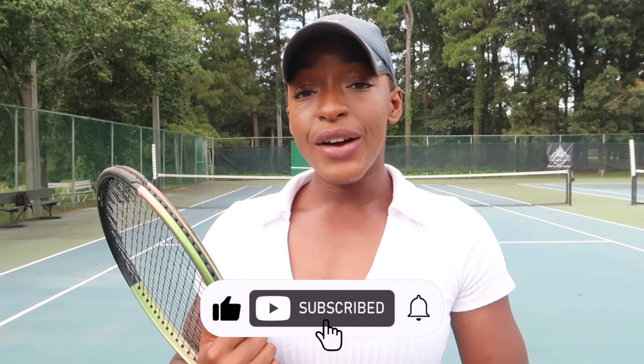Before we get into that video, please hit the subscribe button, give me a thumbs up, and leave a comment.